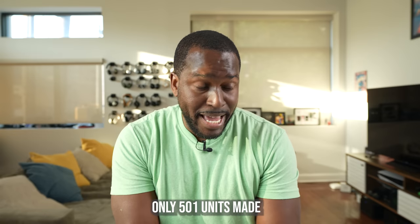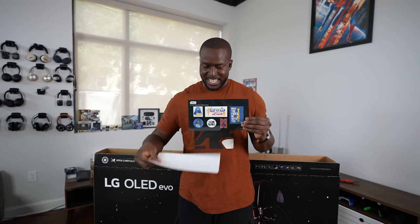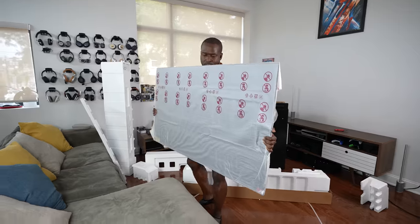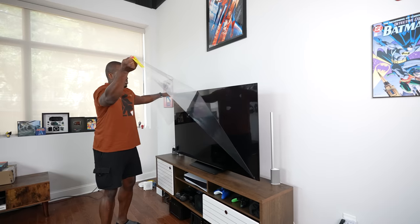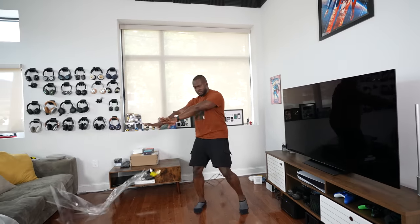My unit was number 183. This also comes with Star Wars stickers — stickers for the Rebels, the Empire, and things like that — which is actually a very cool thing. Unboxing this is pretty easy and simple, a very quick setup. The TV is relatively light, which is one of the best things about it.